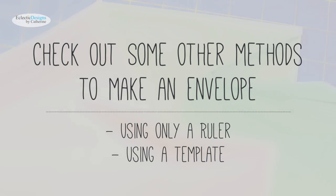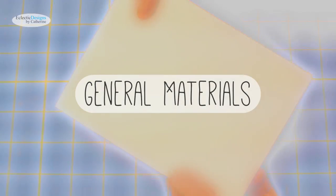In this video I'll be showing you how to make an envelope using an already made envelope. However, you can check out my other methods on how to make an envelope using a ruler or using a template by clicking the annotations or the links in the description box.